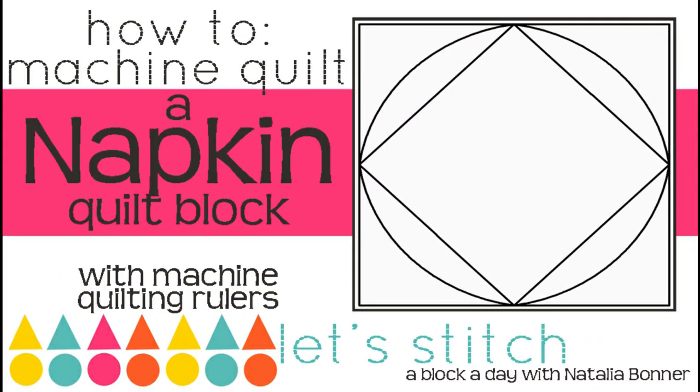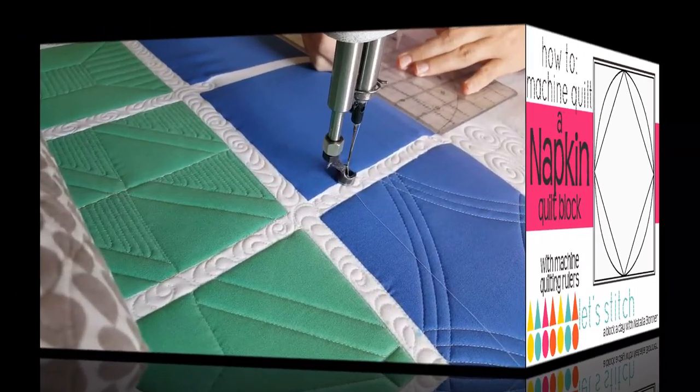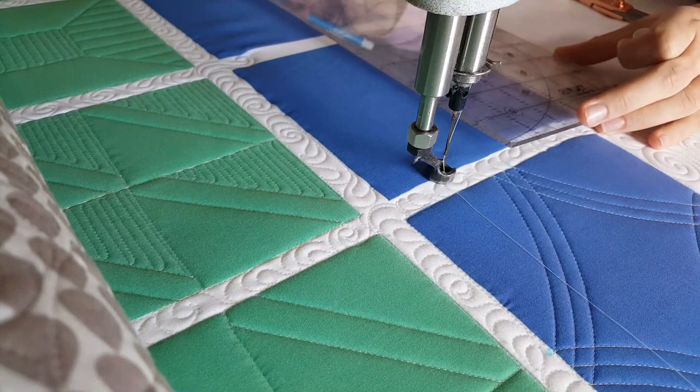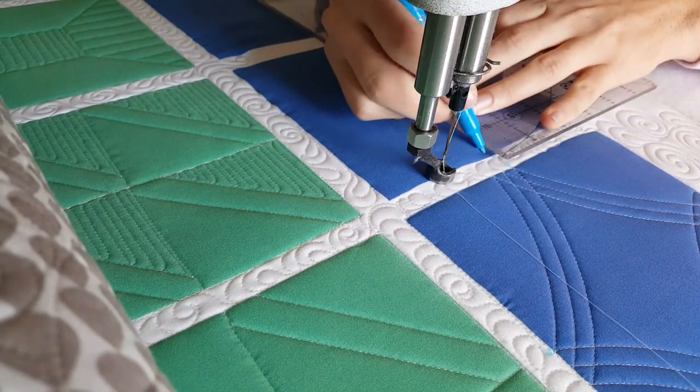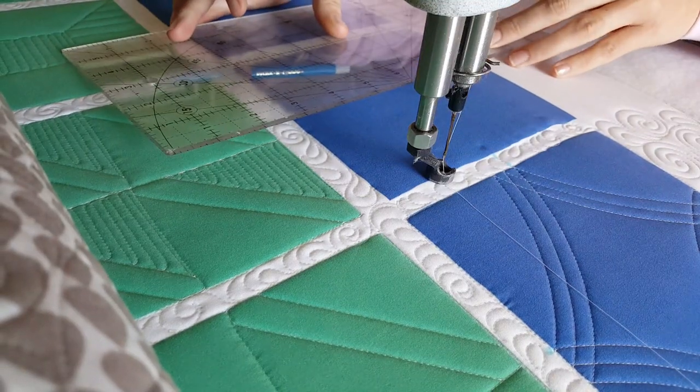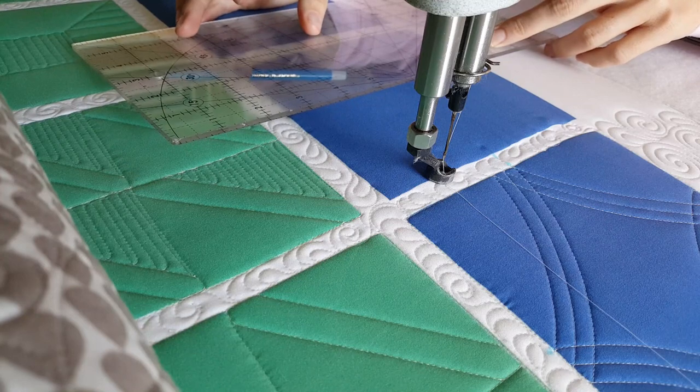Hey everybody, I'm Natalia Bonner. It's day 274. Today I'm going to be stitching using my four-in-one machine quilting ruler. Today's block is actually going to be kind of a two-part block. I'm going to show you the first portion today, and then tomorrow's version will be of the same block but just dressing it up just a little bit.